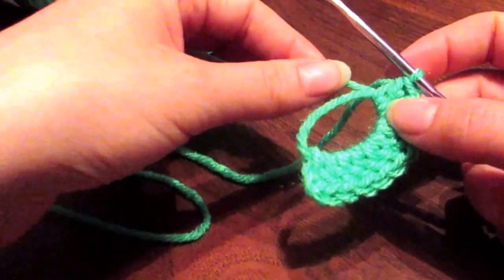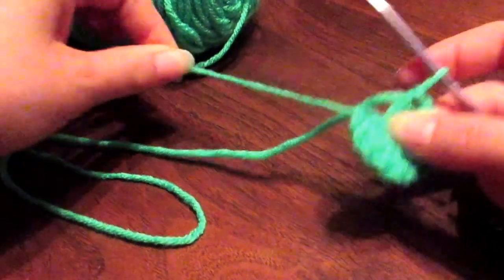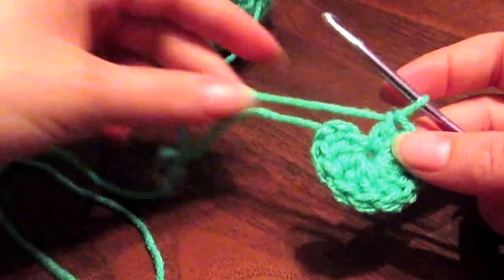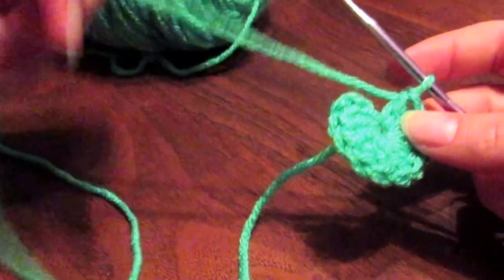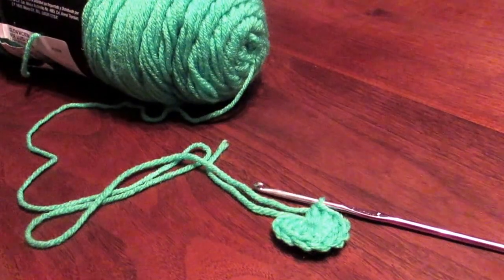In order to do that, at this point we take this tail and we pull it, and you can see how the loop is pulling through and it's pulling those fan pieces together, so it's all put together like this. Then we leave our short tail hanging, take our long tail, and we're going to make a slip stitch into the top.